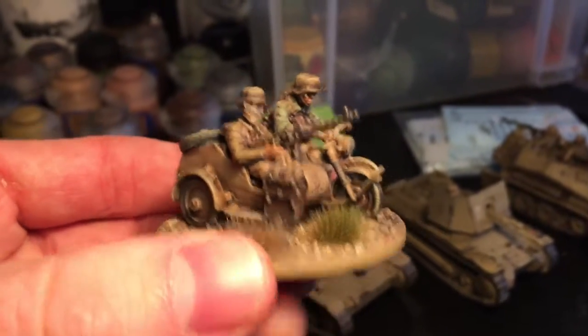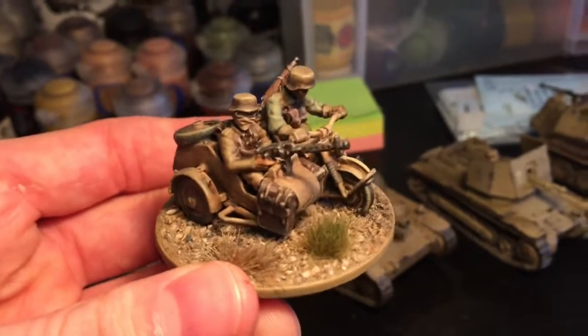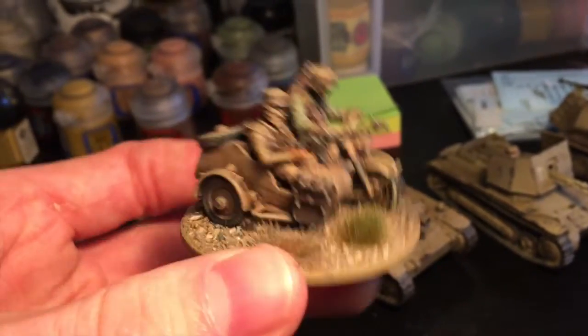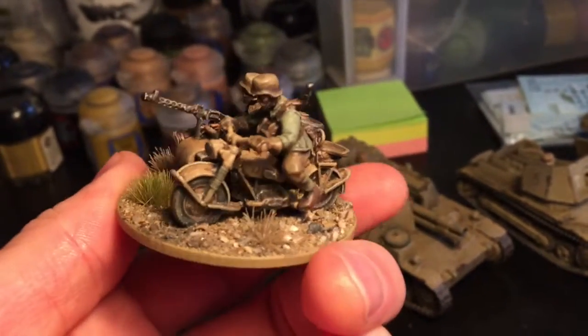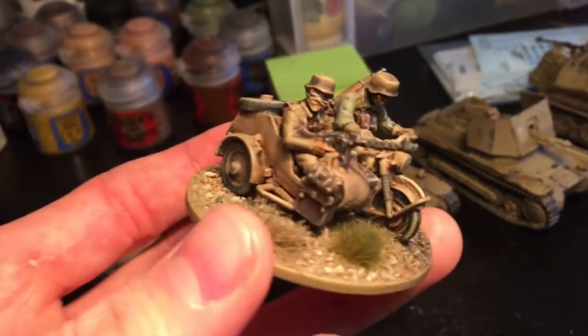Here on the end there's a Warlord Games BMW with machine gun on it. I think this is actually a Blitzkrieg era one — it's marketed under that bracket rather than the DAK range — but I did some head swaps and painted it up in that style and it looks exactly the same. Pretty pleased with that.